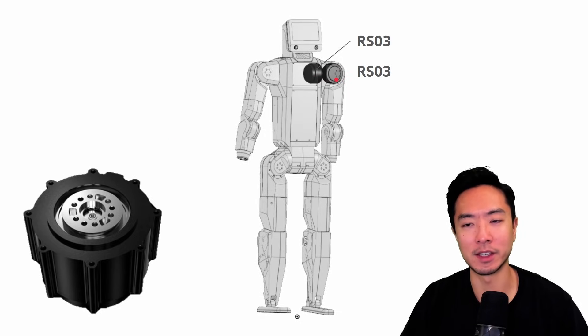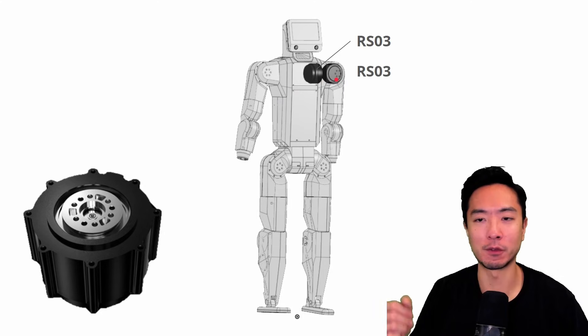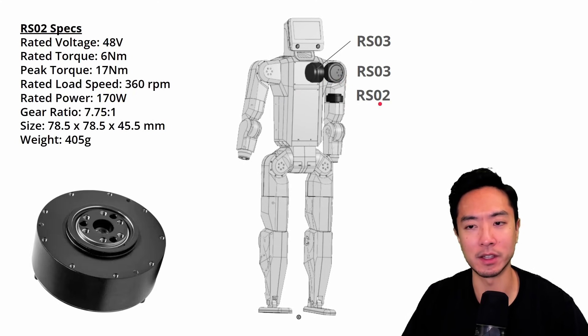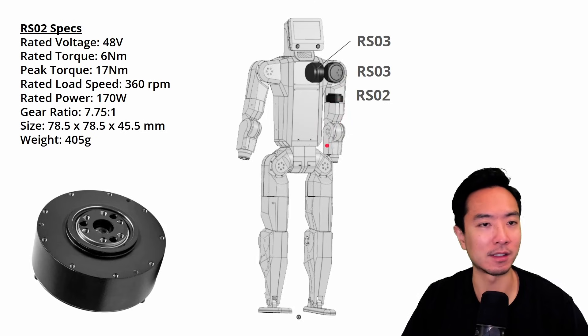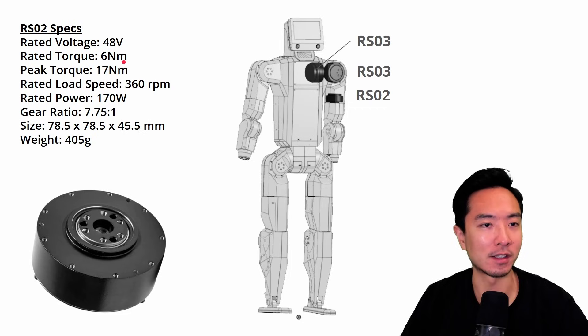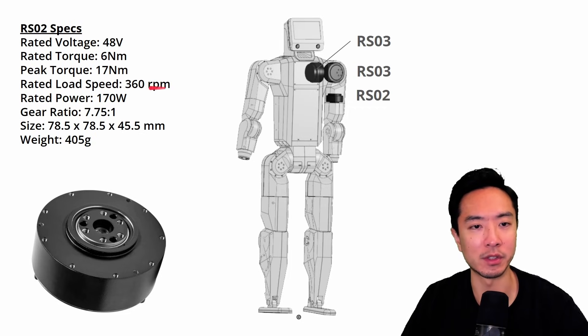This next joint also uses the RS03 for pivoting the arm back and forth. Then the RS02 is the one that lets you rotate your arm about its axis — like twisting. It's rated at 6 newton meters, 17 newton meter peak torque, 360 RPM rated low speed, 170 watts rated power, a 7.75 to 1 gear ratio, 78.5 millimeters in diameter, and weighs 405 grams.